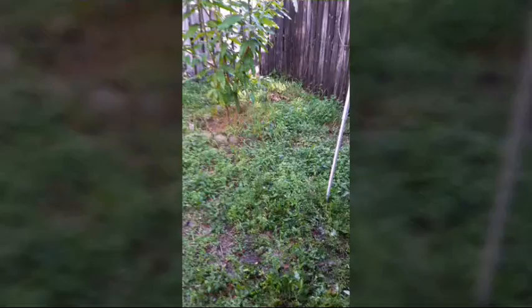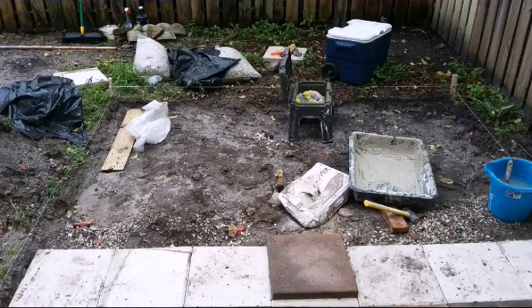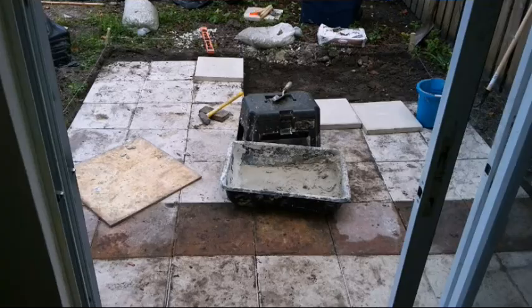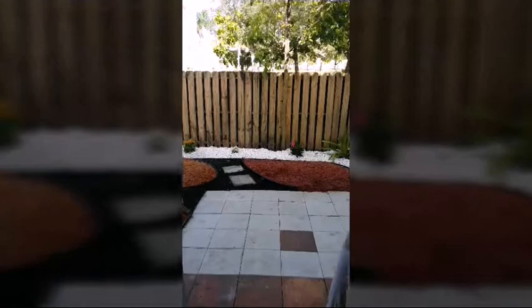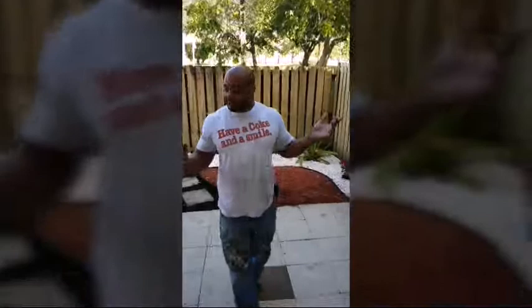This is the before shot of a yard I'm about to work in. Come with me guys. I'm Dee Watts, Darren Watson, visual artist and landscape.